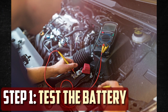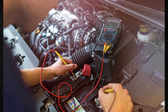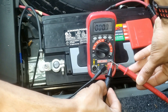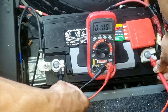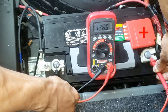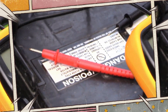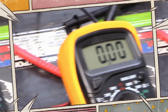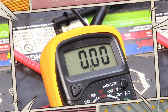Step 1: Test the battery. You can't recondition just any battery. To ensure that it will react appropriately to the reconditioning process, you must test it first. It should indicate at least 12 volts. In the event that your reading indicates between 10 and 12 volts, reconditioning might be able to bring the system back to normal. If it drops below 10 volts, you would be better off getting a replacement. For more precise testing results, you can also use an automobile battery tester.